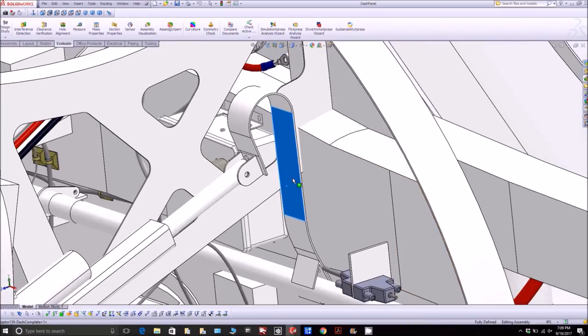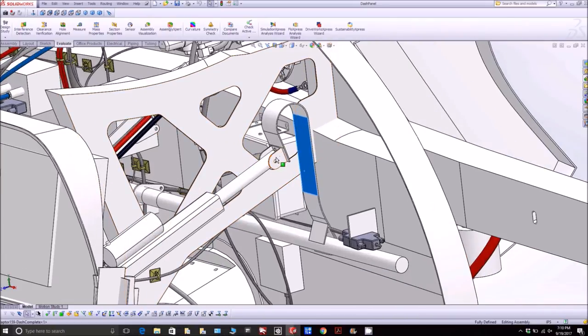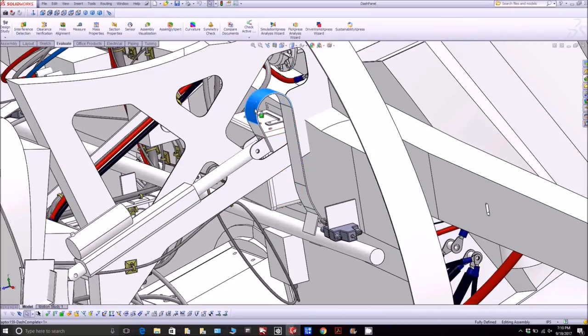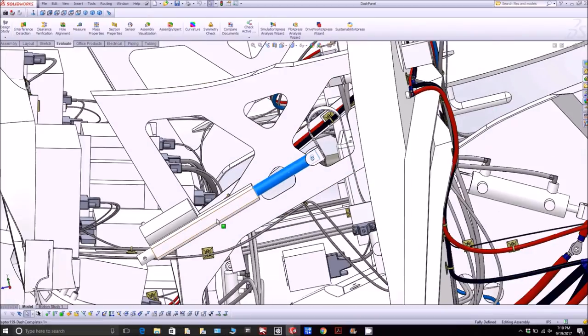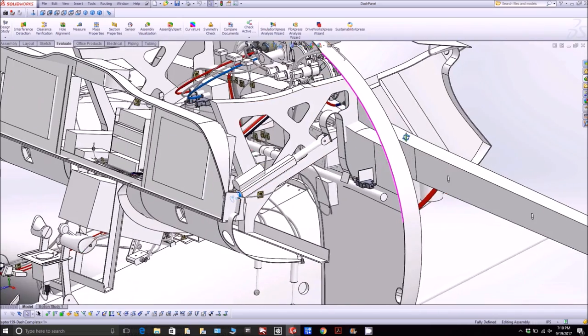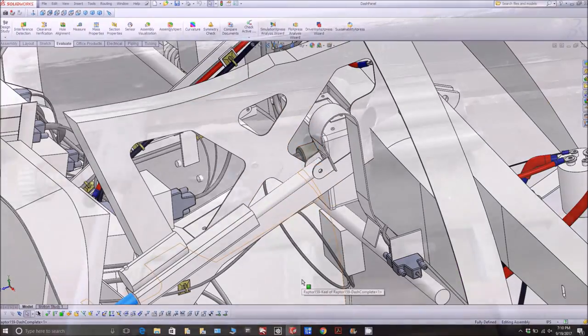I've got all the tubes running — five-sixteenths of an inch poly-flow tubing between them. The next thing I've been working on is the trim control actuator for the elevator. On this canard aircraft you have a torque tube for the elevator, attached to a fiberglass spring that allows flex, and then an electric actuator with a motor — we're going to use one with a six-inch throw. I still need to put a mounting bracket at the back and get Mark to run some CAD on that.